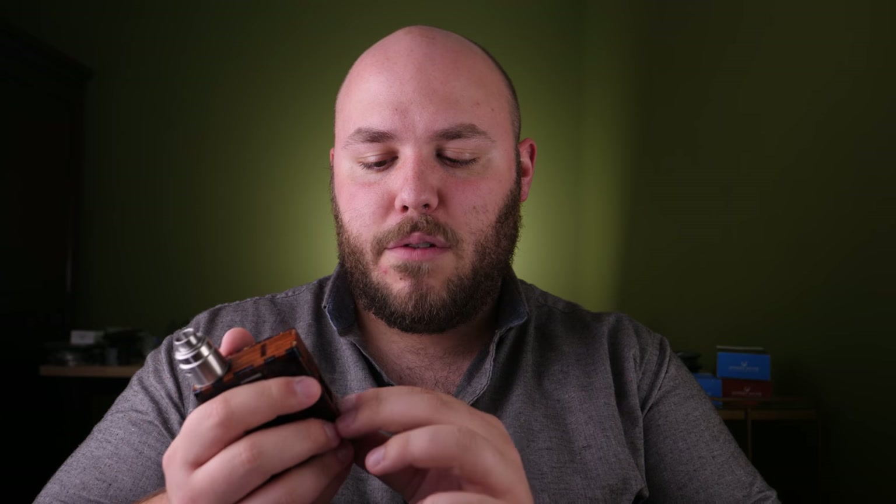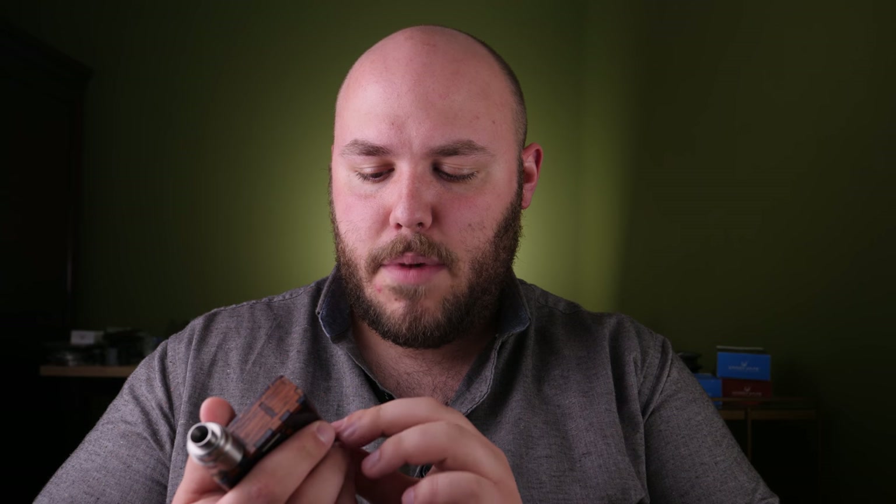Buttons on this are just a slightly bit stiff. They are clicky, but especially the adjustment buttons — sometimes they're a little bit hard to press. They have kind of worked themselves in, so just know that if you pick one of these up, they might be really stiff when you get them, but as you use them they'll work themselves in.